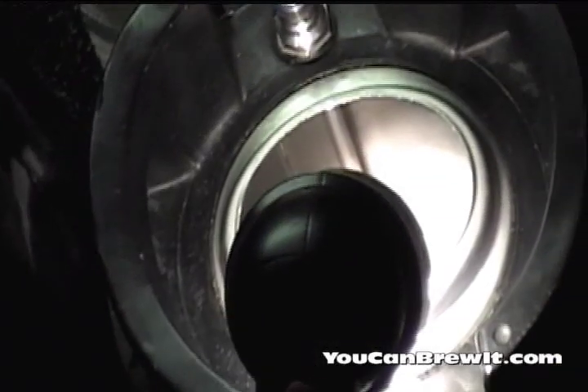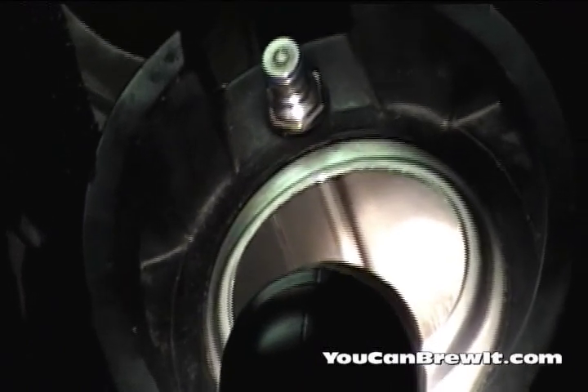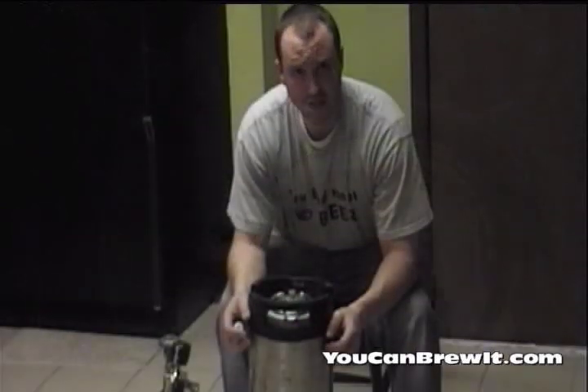We're going to force carbonate our keg through our dip tube. The dip tube is the tube that reaches from the bottom of the keg and actually goes out through the top. Now we're at the force carbonation stage of kegging.